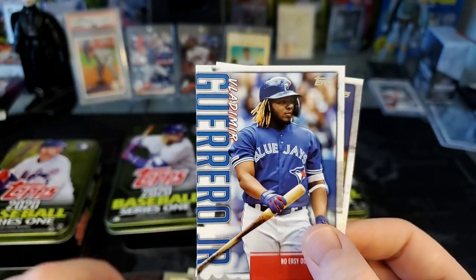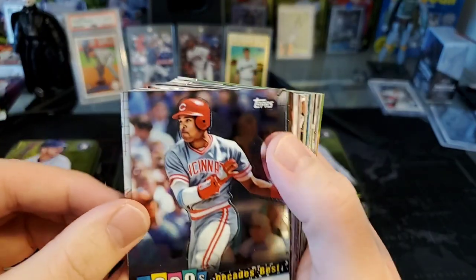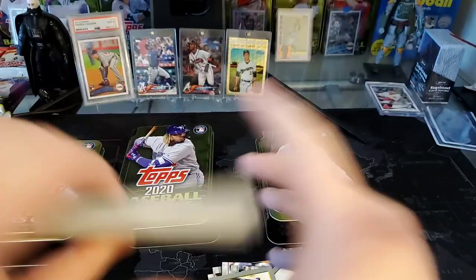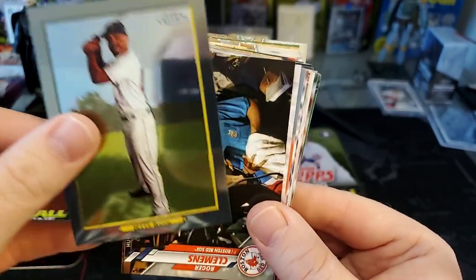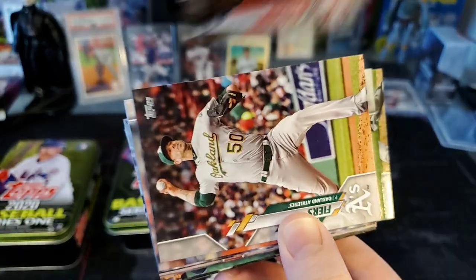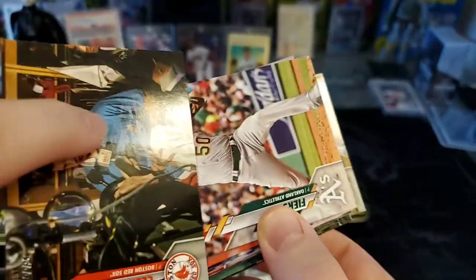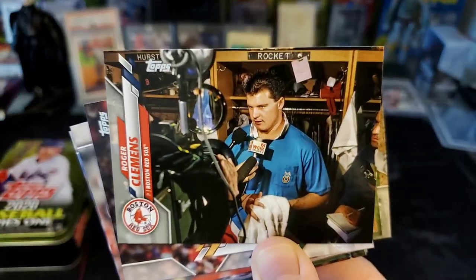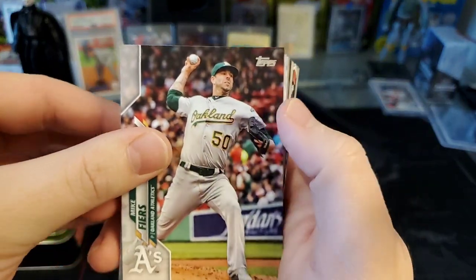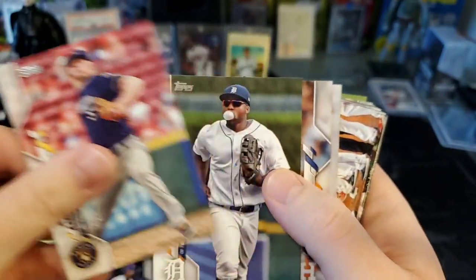Reggie Jackson in the 85 Topps design — very cool. Reese Hoskins, Aaron Judge, Yasiel Puig. Some more Vlad inserts. Our Decades Best Chrome — we've got a Barry Larkin. And we've got a Mookie Betts Turkey Red Chrome. Then, hey — look at this: Roger Clemens, and that's a short print! It ends in 84 at the bottom, so it's a regular short print. I believe the super short prints end in 85, but that's still a really cool card. I like that a lot.